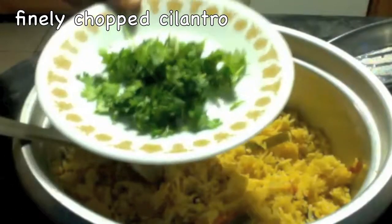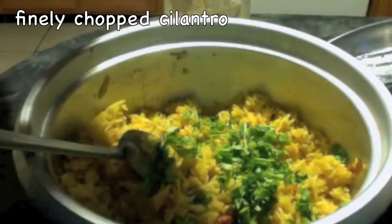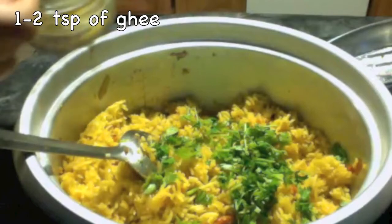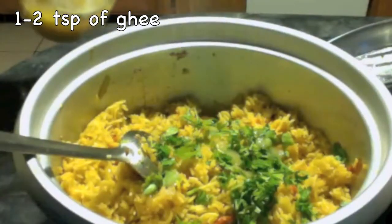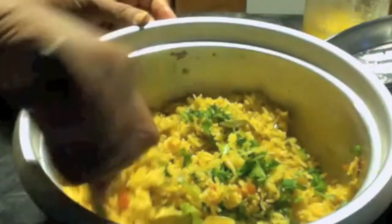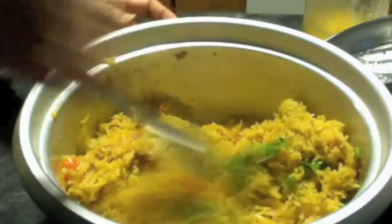Now add finely chopped cilantro or coriander leaves, and 1 or 2 teaspoons of ghee — this will enhance the taste. Mix it gently because we don't want to crush the rice. Look at this delicious tomato rice!